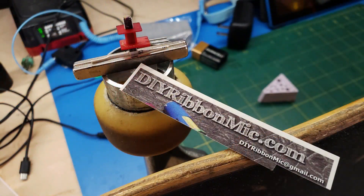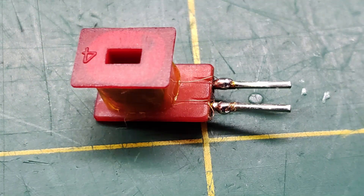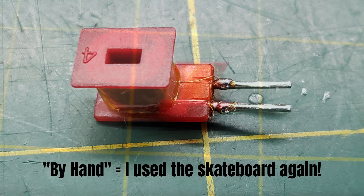I then made a spindle for the reverb coil bobbin, and I wound the pickup wire back onto that bobbin by hand.